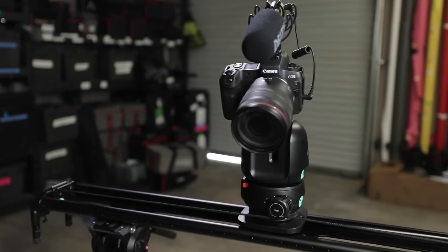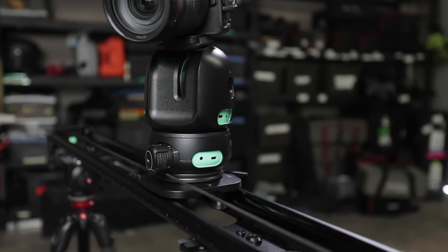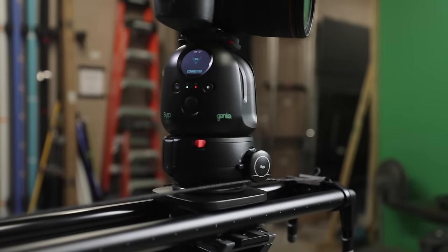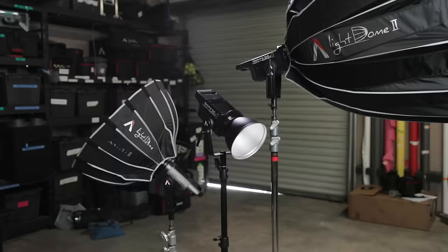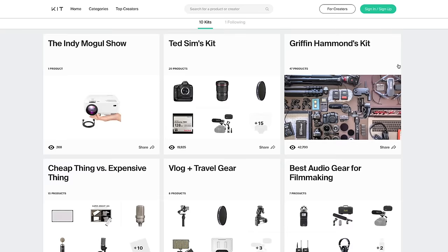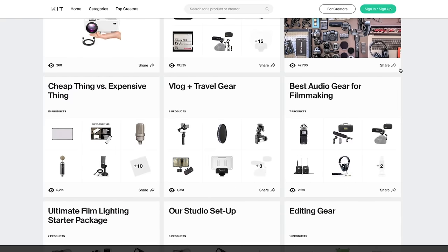Not only is this going to minimize our workload on set, but it's also going to make sure we get the most dynamic shot out of that second angle. The only other things we need to produce a good-looking interview are basically these three lights, our super simple run-and-gun audio setup — and if you want to know more about that, you can find everything we use in the description below.